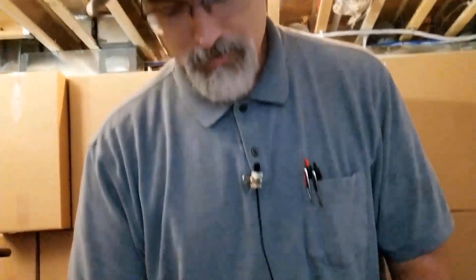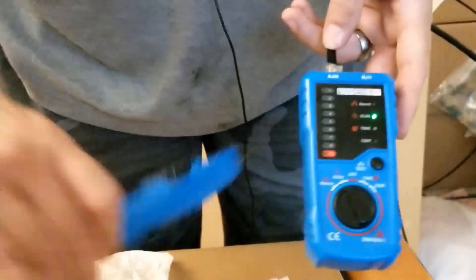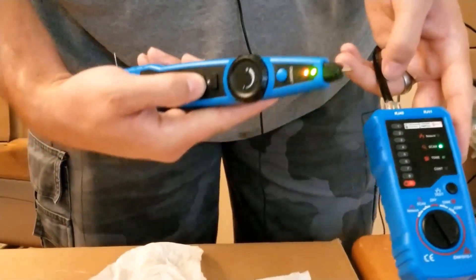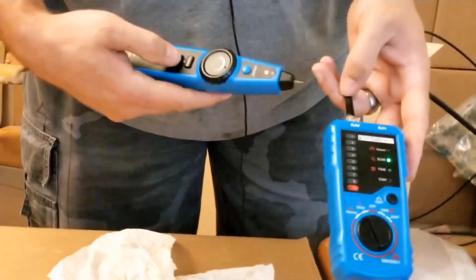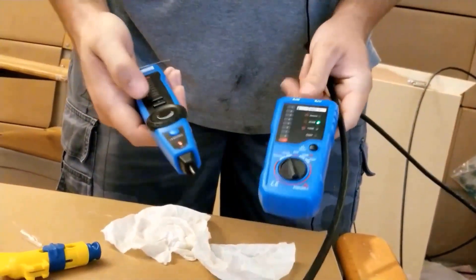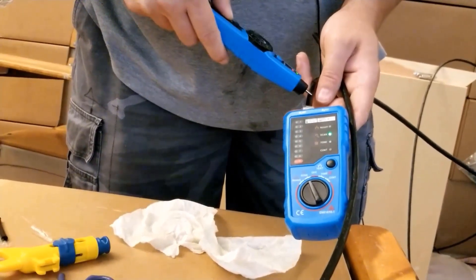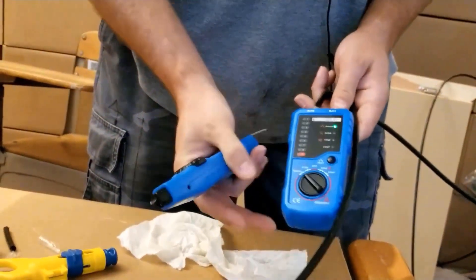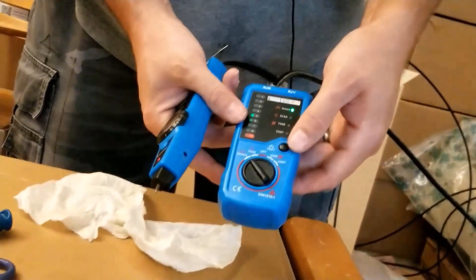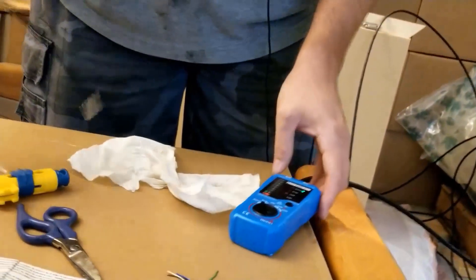The tester also has a scan feature — you can use it to trace wires. Hit the scan button, and it makes a noise when the probe is near the active wire. This is how you trace wires if you have many cables and need to find a specific one. For this test I just need to make sure I clicked the test button — I forgot once and went outside confused for 10 minutes before I realized it.